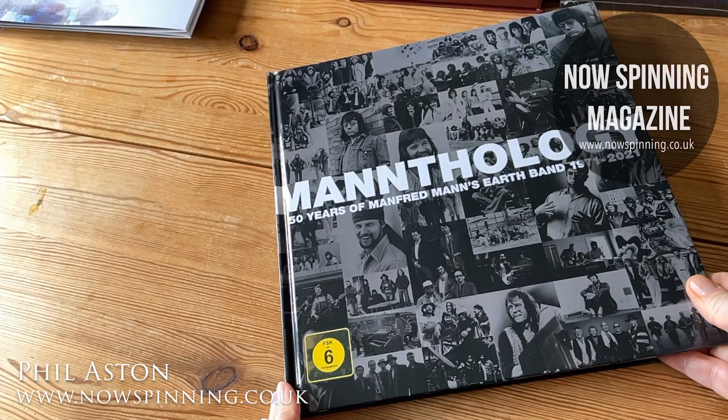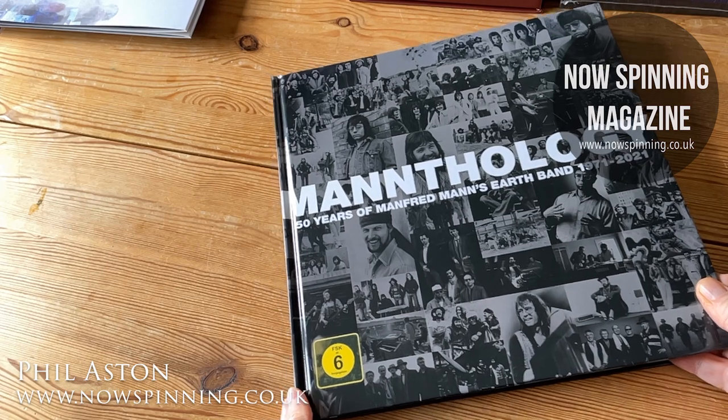So where does this sit? Well, before I give you my summary, shall we have a look inside it? Yes, here we go. So let's have a look at 'Manthology: 50 Years of Manfred Mann's Earth Band' from 1971 to 2021.